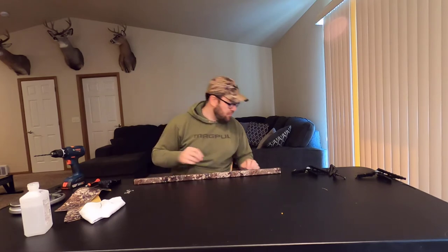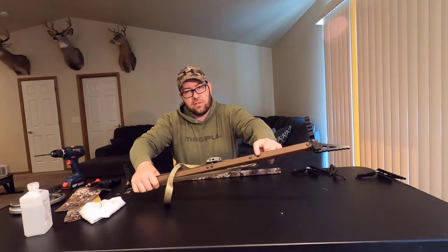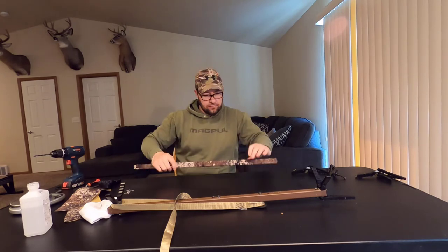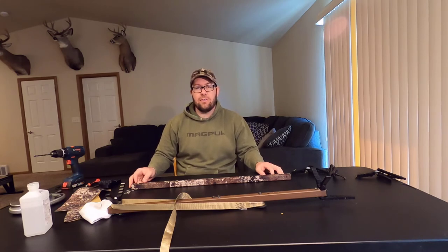I've got all my holes drilled through the Stealth Strip material. I'm going to go ahead and get an X-Acto knife and just clean up the little tag ends. Now my Stealth Strip is installed and I'm ready to reassemble it with the hardware. I like to leave all my other sticks assembled — I'm going to use one of the other sticks as a template to put this one back together. There's only one large hole on a Lone Wolf stick, so I'm going to use that as my guide to get it in the correct orientation and reassemble.